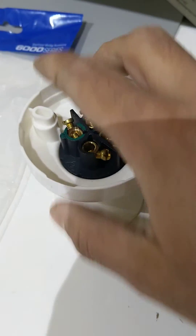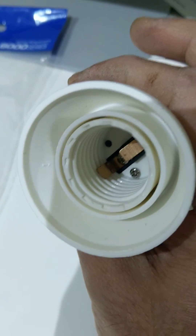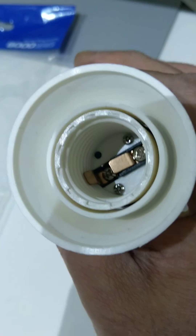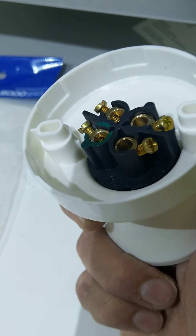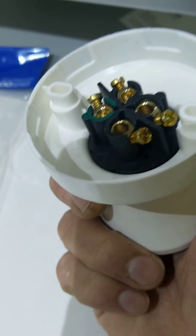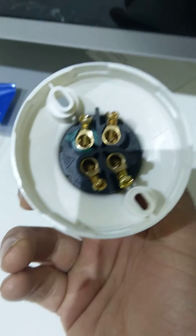This is a screw-type lamp holder with a specific design — it's a bigger screw one. You can use it where you want more lumens or more light, or you can connect it in series with anything. I hope this video helps you understand why there are four terminals and how to connect a two-core or three-core cable with them.